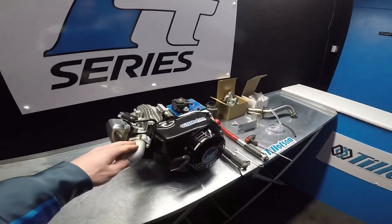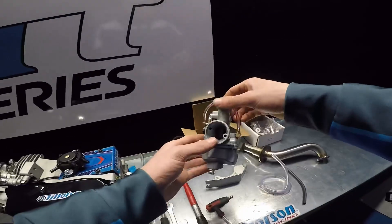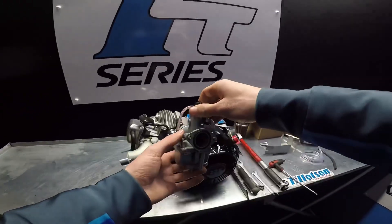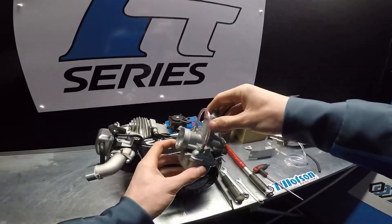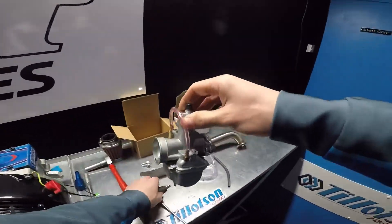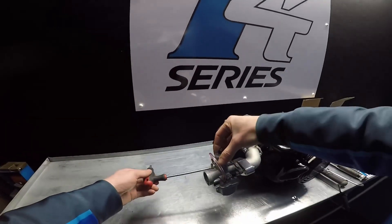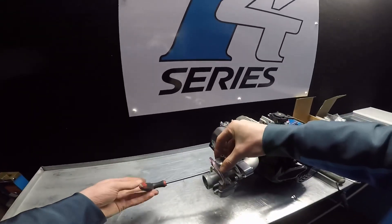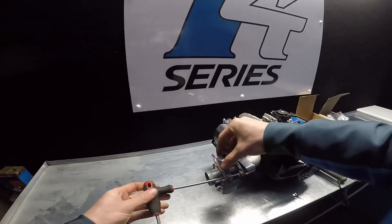I've tightened up the intake manifold so now we can go ahead and stick on the carburettor. This carburettor comes with a gasket built in so there's no need to put a gasket in between. Using a 5mm Allen key, tighten up the bolts.